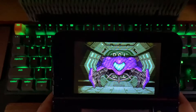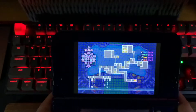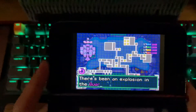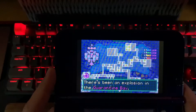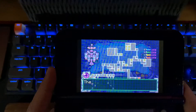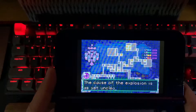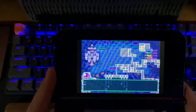Today we're taking a look at Metroid Fusion on the Virtual Console on the 3DS. It's obviously a GBA game, and running it on the 3DS is pretty nice because you get the bigger screen. You can also buy Metroid Fusion on the Wii U and have it on a big TV screen as well as the bigger Wii U gamepad. But a lot of the handheld games work best on handheld consoles like the Game Boy Advance, Game Boy Micro, and of course the 3DS and DS.